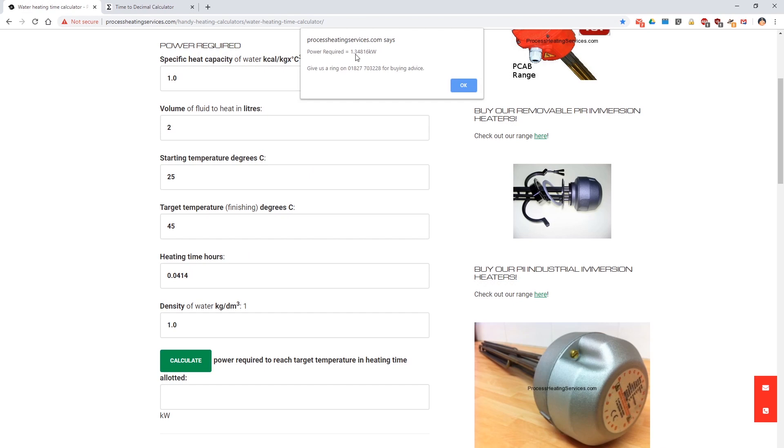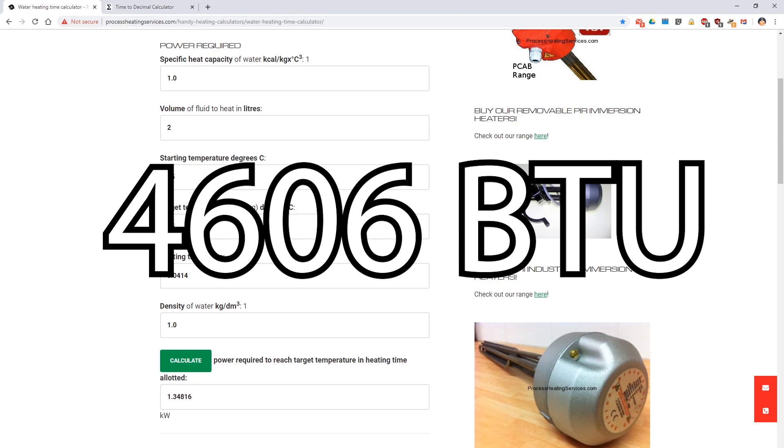It gives us 1.34816 kilowatts. So 1.35 kilowatts is what the EGR managed to recycle — that's what it would manage to transform: change from exhaust heat and burning gases into actual hot water. And in BTU, that's 4,606.